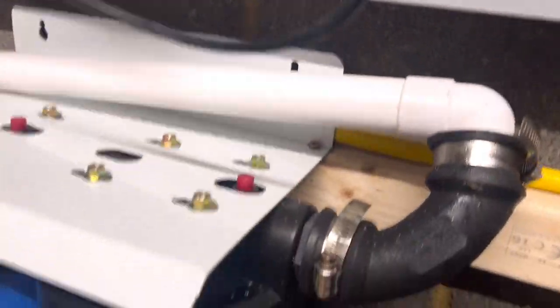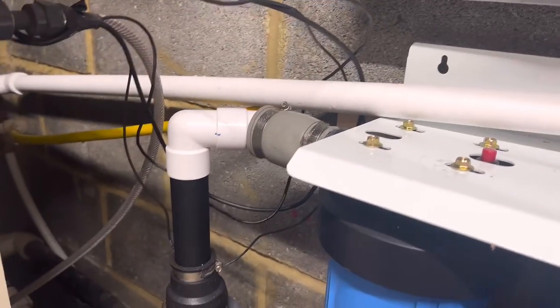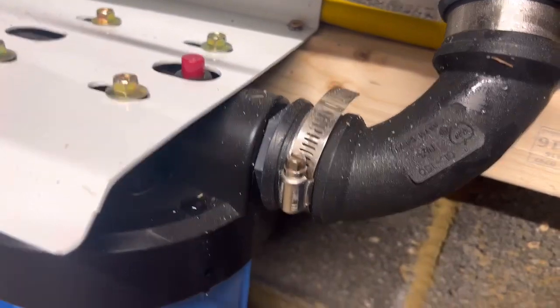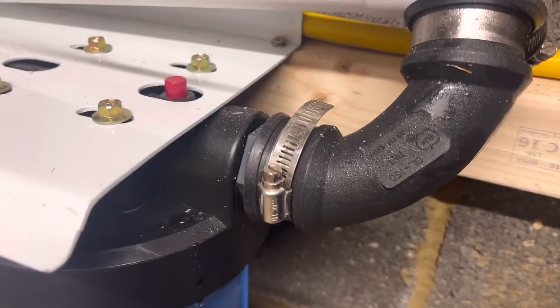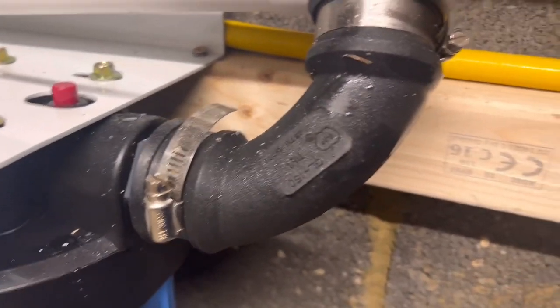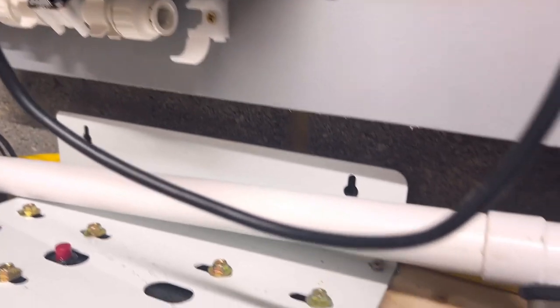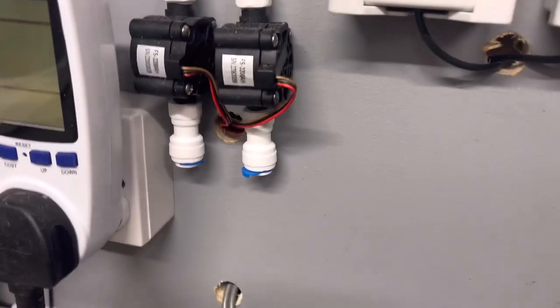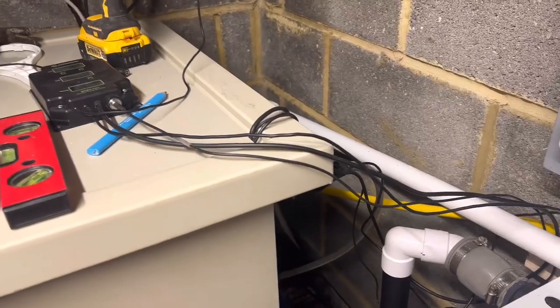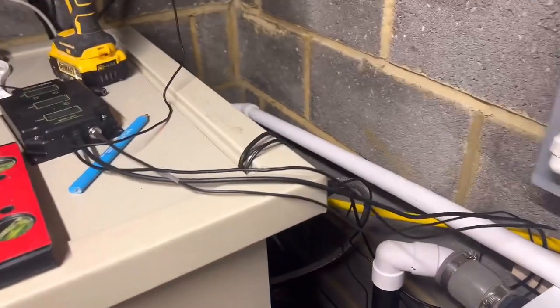Basically what I'll be doing is that end there will stay roughly the same — obviously it's going to be teed. This end here will have an insert — I'll show you — an inch down to 15mm. So just a little reducer put in there, and then out of there it'll come up in the white pipe and straight into there. Nice and short run into there. And then I will just run with the pure water, which is this one here — I'll just come down, go across, and go into my moving bed chamber. I'll show you all that a bit later on.